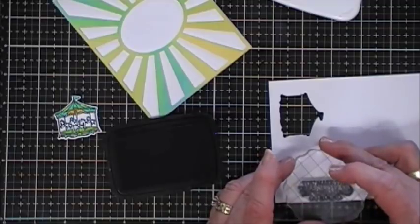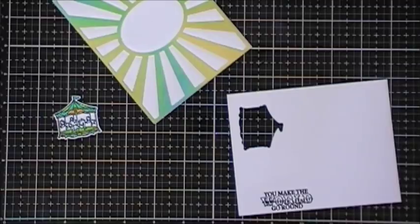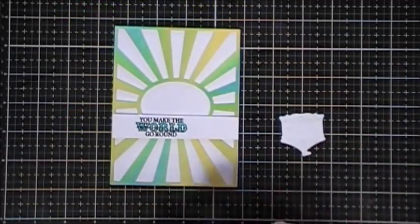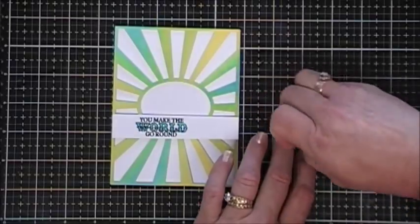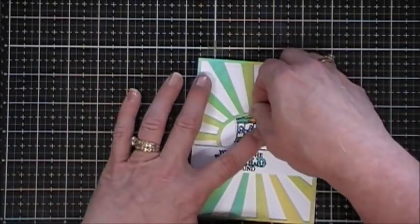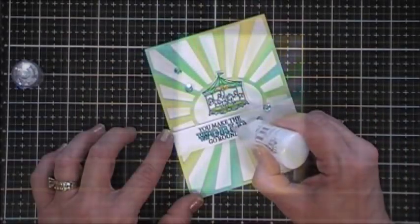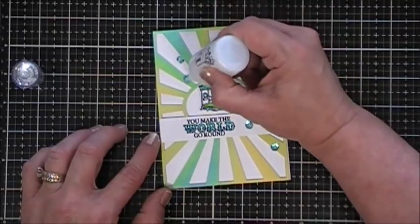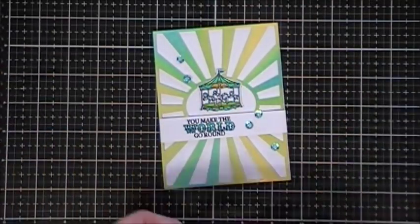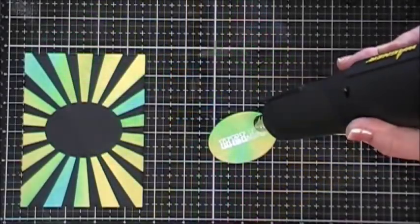I already stamped and colored in the carousel, and it comes with a coordinating die so I cut that out. For my sentiment I used 'You Make the World Go Around' and colored in the word 'world' with my turquoise Copic markers. I'm just going to pop up my carousel and place that right in the center. For finishing touches, I added a few sequins and topped them off with some Nuvo White Blizzard Glitter Drops for a little bit of sparkle, and that finishes off card number five.